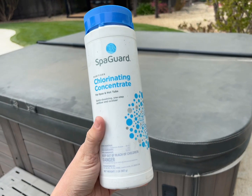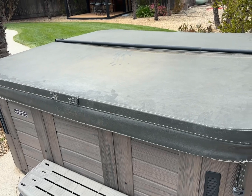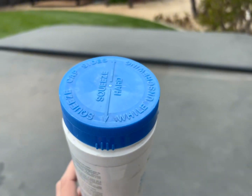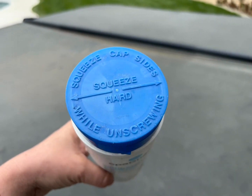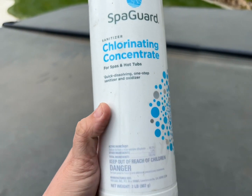We love to use Spa Guard products to help keep our hot tub clean, and this is the chlorinating concentrate. What we like about this one is that you can add it directly to the hot tub — you don't have to pre-dissolve it at all. It is a granular type of material.